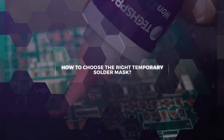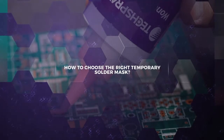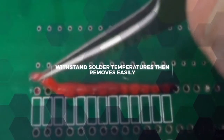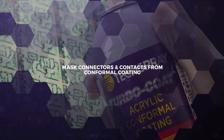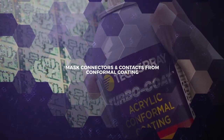If you're assembling electronic circuit boards, there's a good chance you're using temporary solder mask. Mask is designed to cover through holes or vias in the wave soldering process. Its job is to withstand the extreme temperatures of molten solder and still come off the board easily at the end of the process. Mask is also commonly used to cover connectors and other areas you don't want affected in conformal coating application.